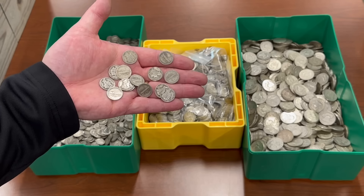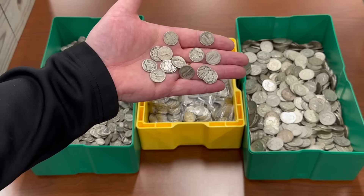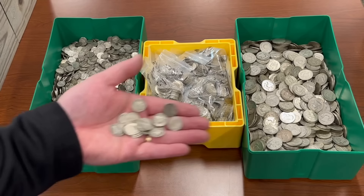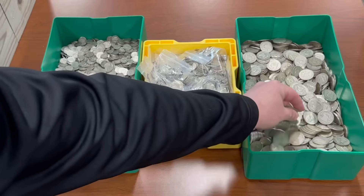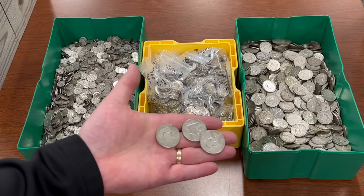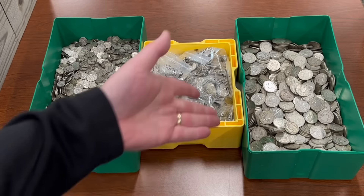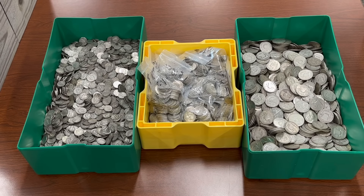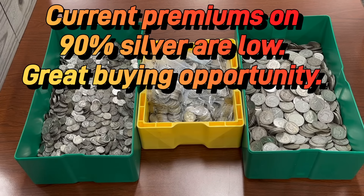So that's why I'm buying this stuff. And even if I never need to use it for bartering, it's still silver. There's $1.40 face equals one ounce of pure silver, any way you want to mix it up. The premiums on 90% silver are lower than they've been in several years. In fact, you can buy one ounce of 90% silver coinage — which is $1.40 face — for less than you can buy a one-ounce silver round today.